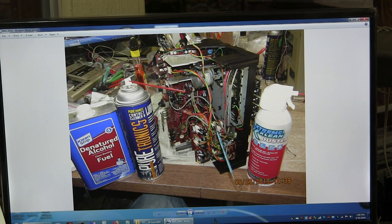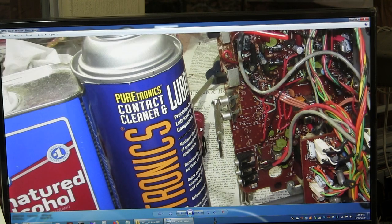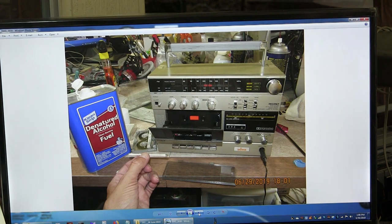When I clean, I use De-Nagyed Alcohol, the Puritronics contact cleaner and lubricant, and cans of compressed air when I clean.